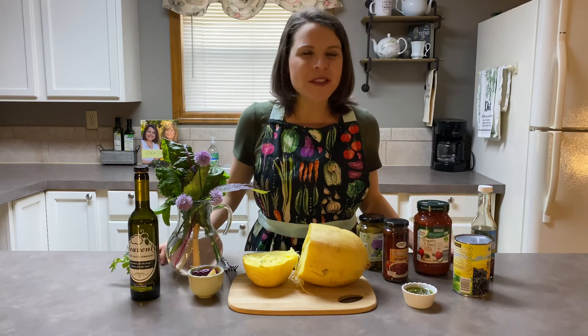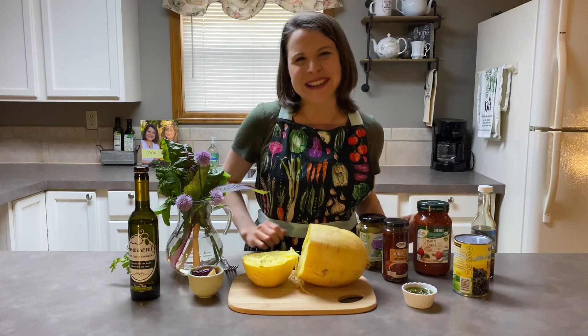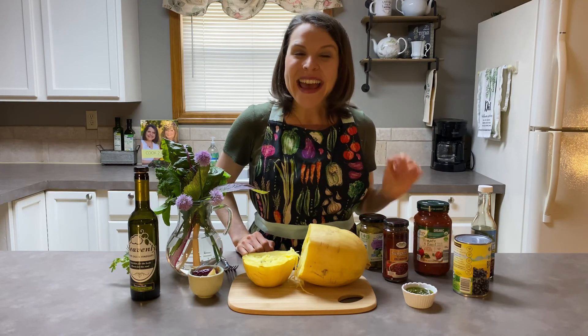I don't even know how many ideas that was, and I'm sure there are way more, but I hope that gets your creative juices flowing so that you and your family can enjoy this wonderful vegetable in many creative ways. God bless you and we will see you again in the Cook to Flourish kitchen.